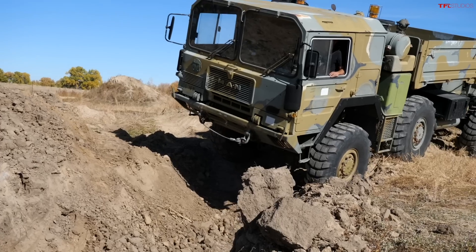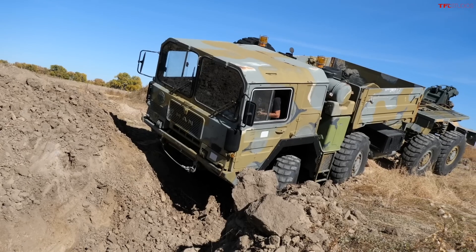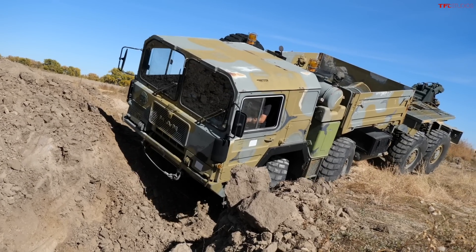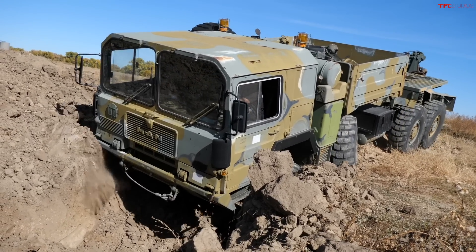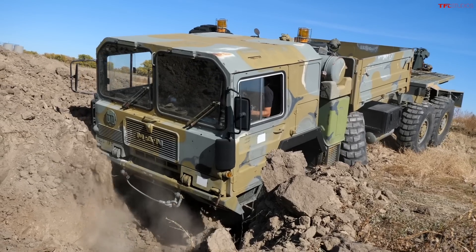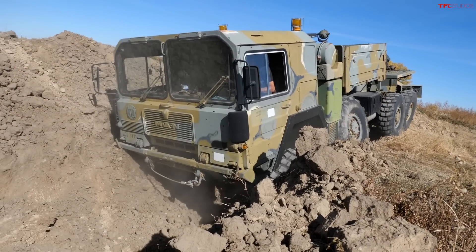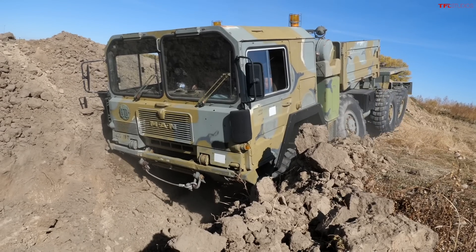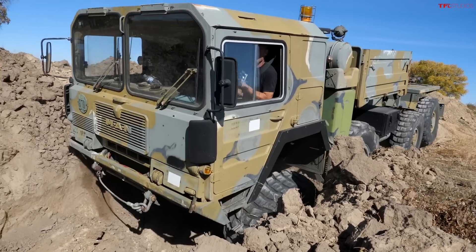We're going to do a really hard obstacle now. I'm going to bring the Bronco over there but I'm not going to run this obstacle because I might just tumble into it. Jay is going to try it in the 8x8. Woohoo!